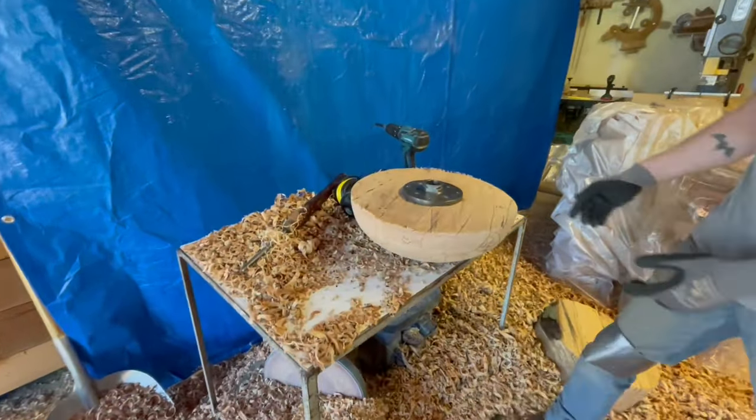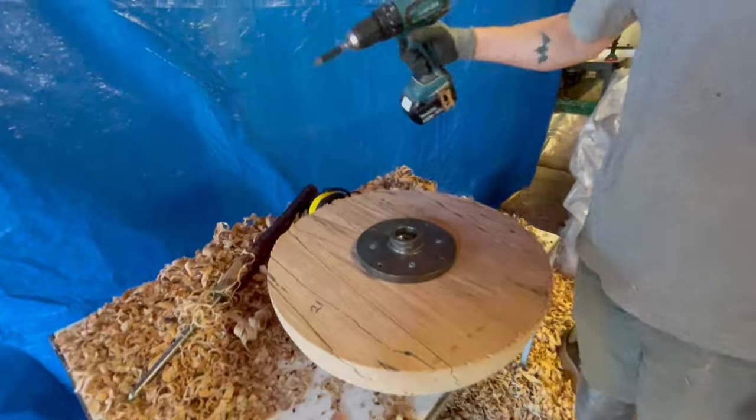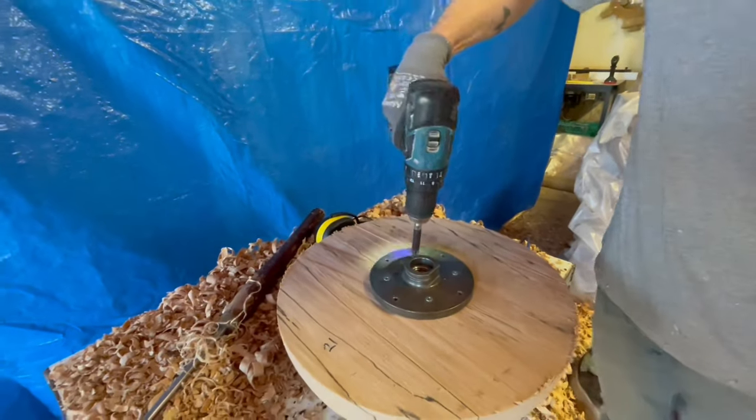That's gorgeous. It's called a face plate. This is the face plate. And you've screwed it in.